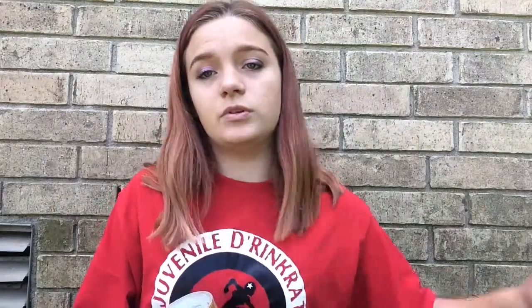In my little pocket here I usually carry duct tape. You're gonna need duct tape just in case you need to tape up your gear, tape up your skates — just tape up everything. Mine is in gold because my name is Payday, and you know, Payday money — gold.